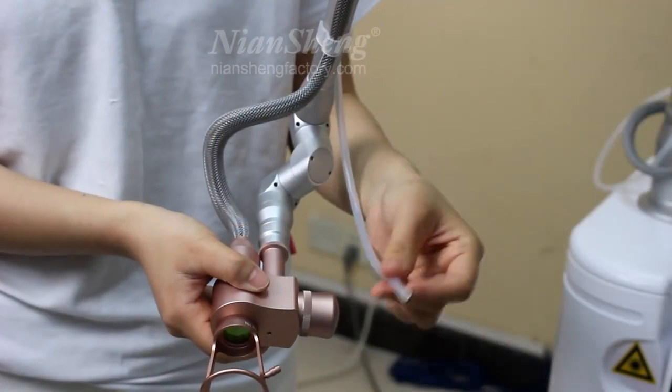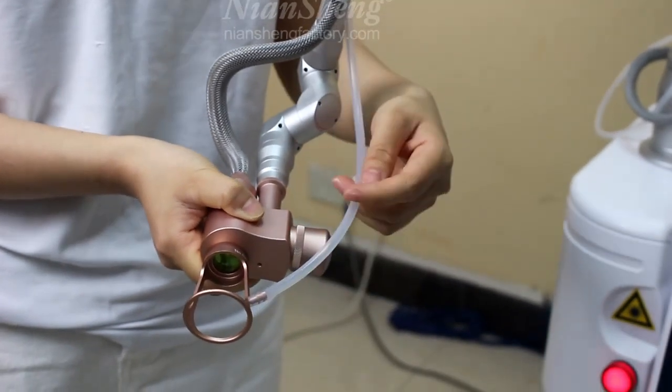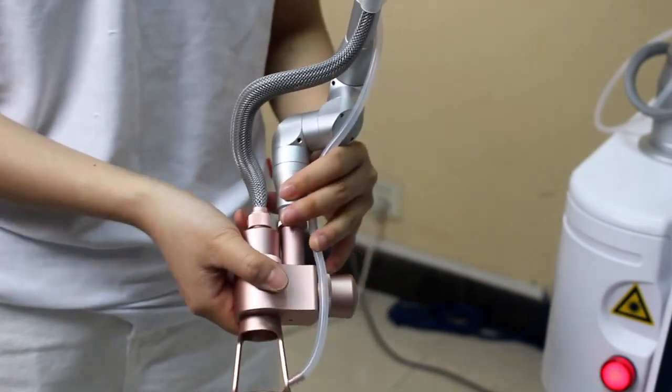You can see this one is the CO2 tube and we can connect like this. The function of this is to reduce the pain during the treatment.